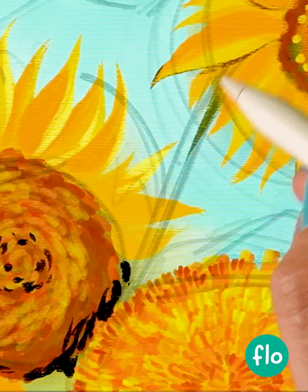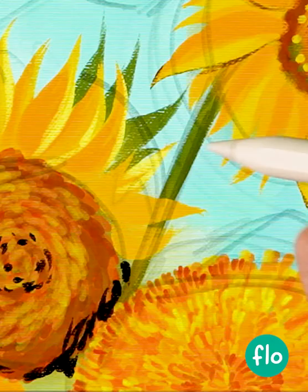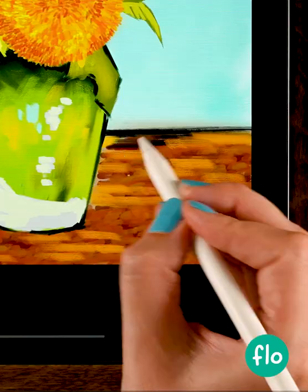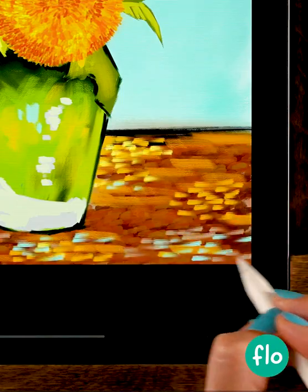Channel your inner Van Gogh in the full tutorial at Patreon. I will guide you through every single step so you can become a Van Gogh.